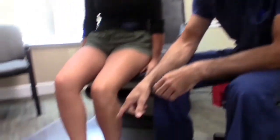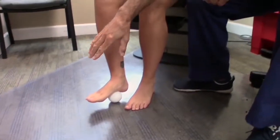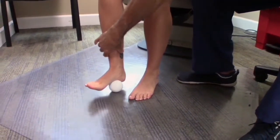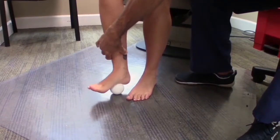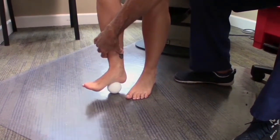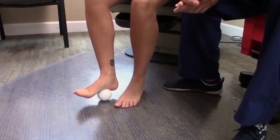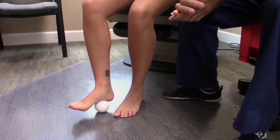You put the ball on the floor and push with your leg and roll it round and round for, again, two minutes. Some people can actually handle standing up on the ball and rolling it around, but I think it's probably safer just to sit and do it for two minutes a day.